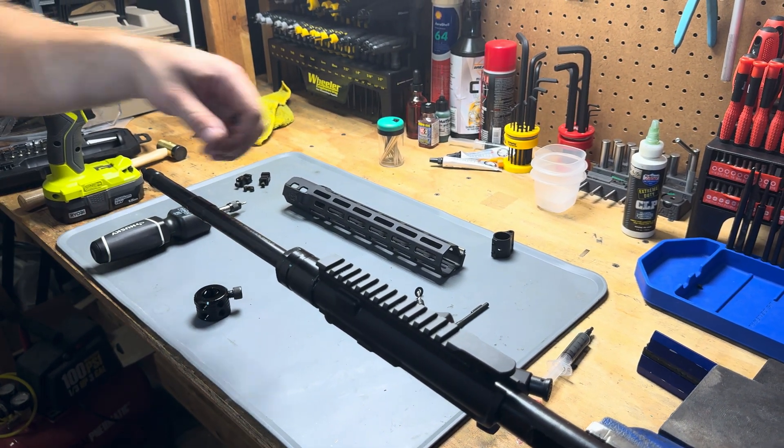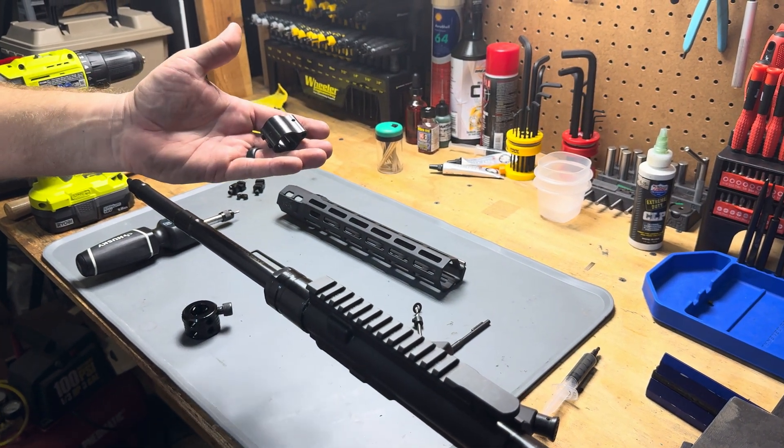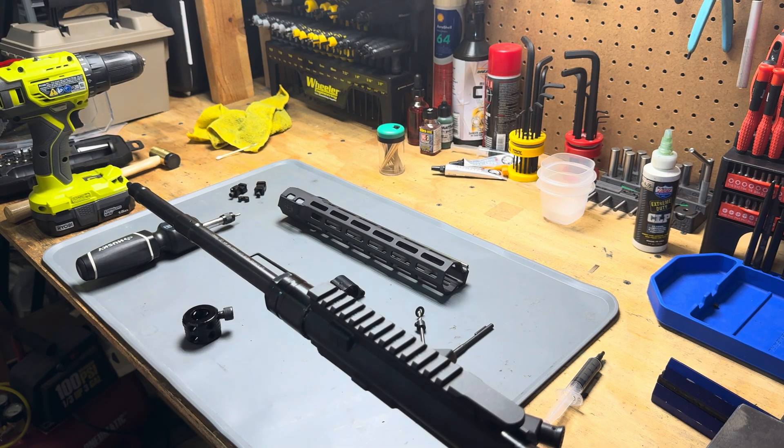Hey everyone, I'm Matt with TX Arms. Today I'm going to show you how to line up, dimple, and install a gas block in an AR-15 barrel.